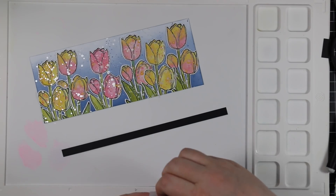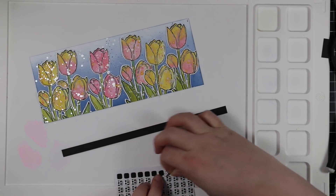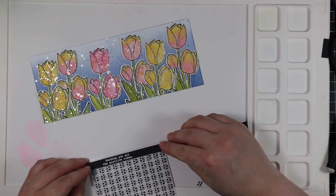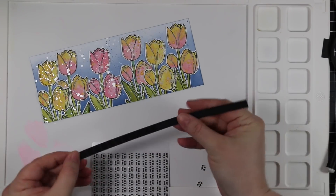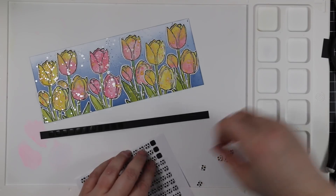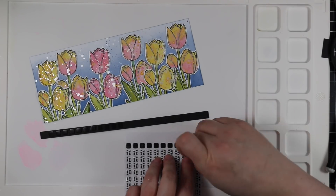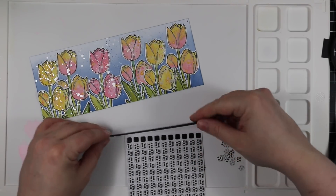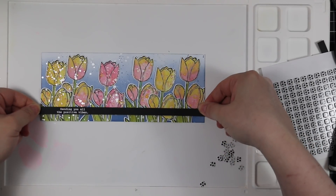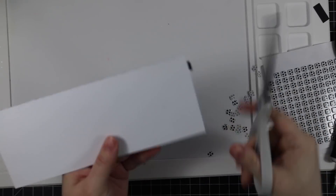I'm using thin 3D foam squares — the black ones, though the white ones would work fine. One fun trick: rather than adhering every individual square to the back of this long strip, I just peeled off the backing off a row, pressed the strip onto that, and peeled it off — much faster. I had to do it a second time because the strip was so long. Then I just pressed that sentiment strip onto there, peeled it right up, lined it up on my card, and pressed it down. I chose the thin foam squares because I'm adhering over a lot of unevenness from all those die cut flowers.